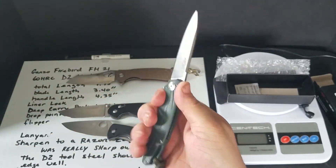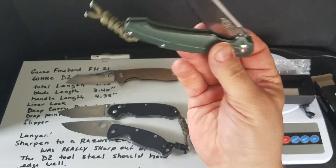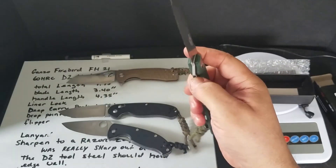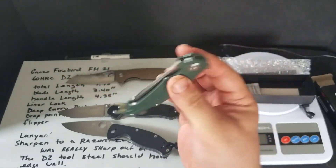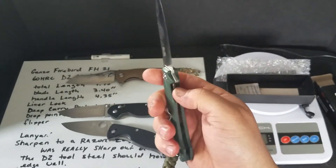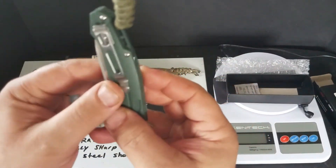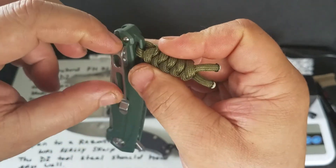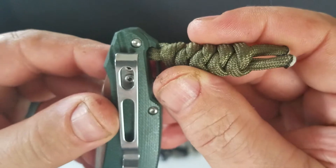The handle is a little small — that's the only thing I didn't really like about this. But the action, the bearings, D2 — everything else is perfect. It just disappears in your pocket. It has a deep carry pocket clip — you'd only see this little section sticking out when carrying.